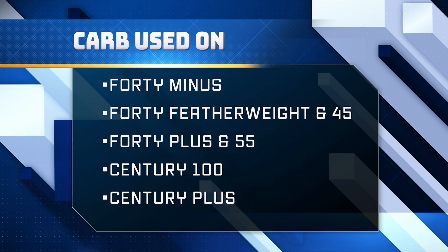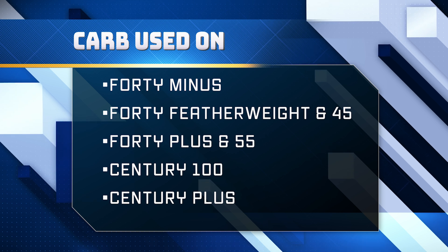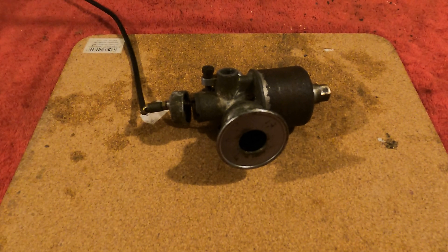This carburetor is found on the 40 minus, 40 featherweight and model 45, 40 plus, model 55, century 100 and the century plus. It's also found on the following code lettering: SJM, F, FS, EF, EFS, LS, SJP, FP, FPC, EFPC, LLS, W, CP, WP, CPC and WPC.